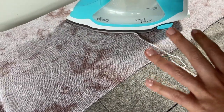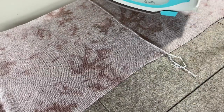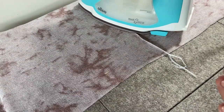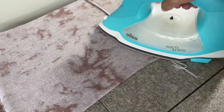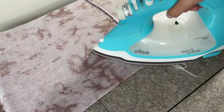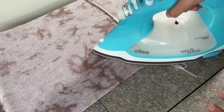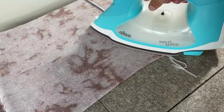That ceramic plate just totally glides right over my fabric. Knits can be a little bit finicky, but that ceramic plate really just glides over very easily. It also makes it more ergonomic because you're not having to use your arm muscles as much to move it around.